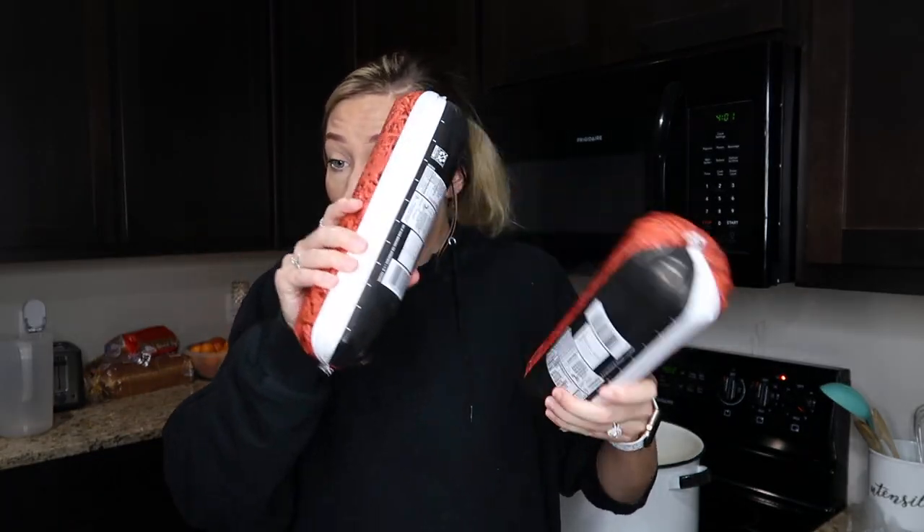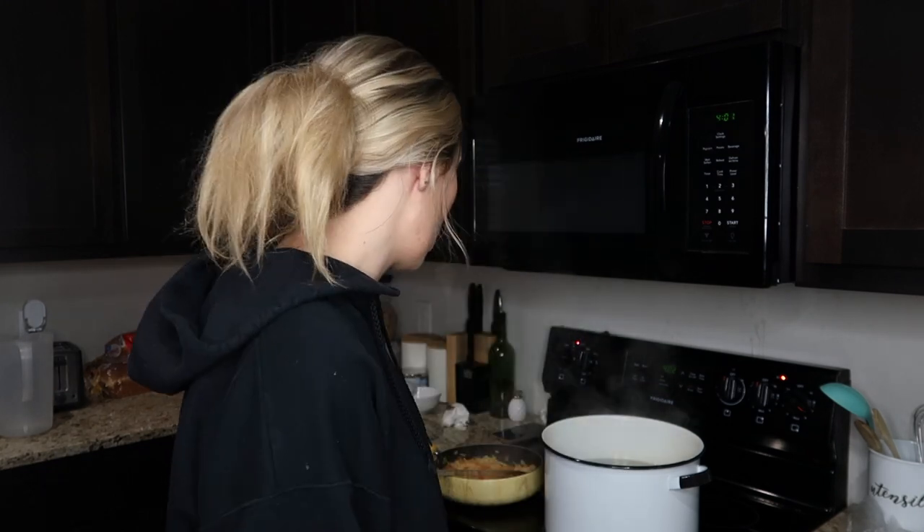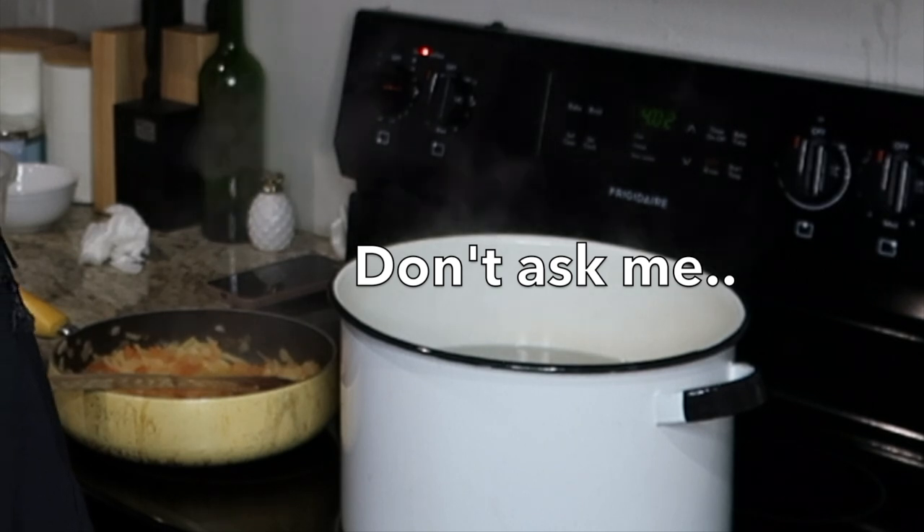So I had the ground beef in the fridge, right? And Anthony put it in the freezer. Yesterday I tried to make the Albondigas soup — okay, that's what I'm gonna call it because I'm not Hispanic and I don't know how to say it. Anthony took the meat from the fridge and put it in the freezer, so it was rock hard when I needed to make little meatballs with it. I took it out, defrosted it, and now it's the next day and I'm actually able to make it.